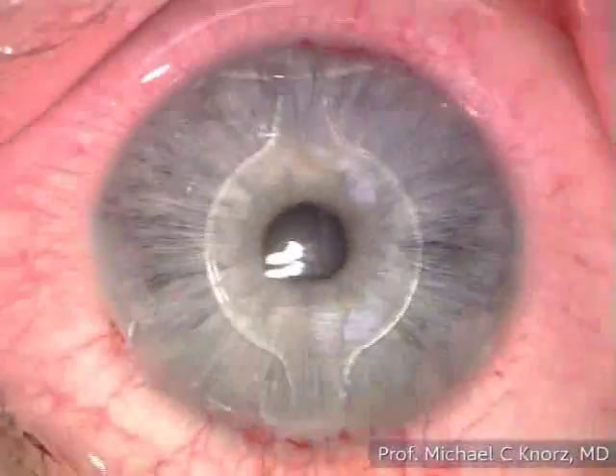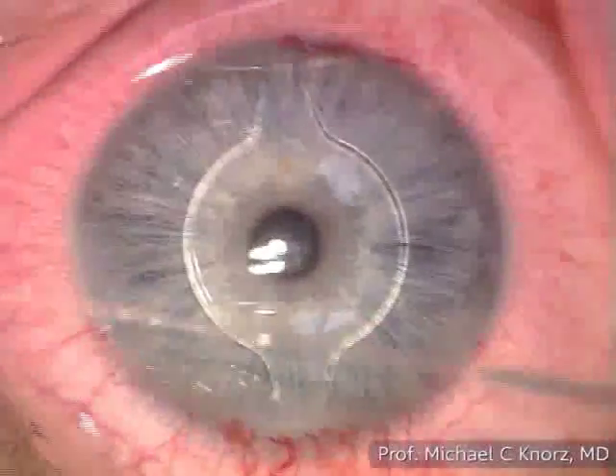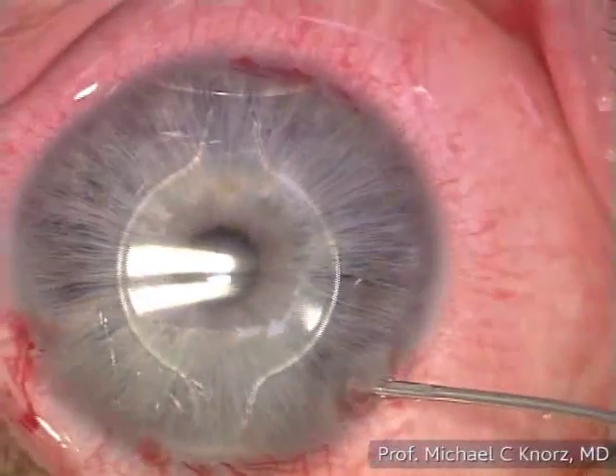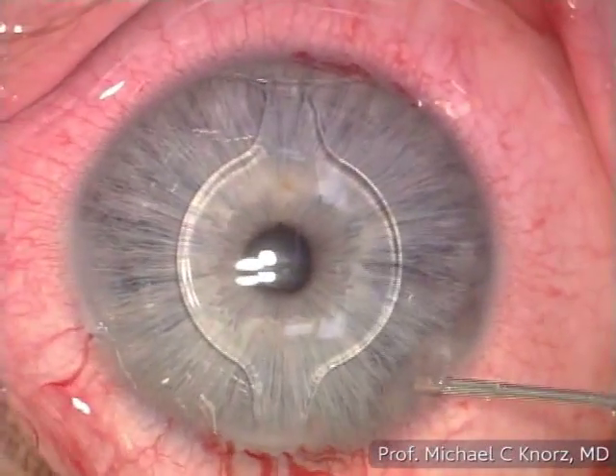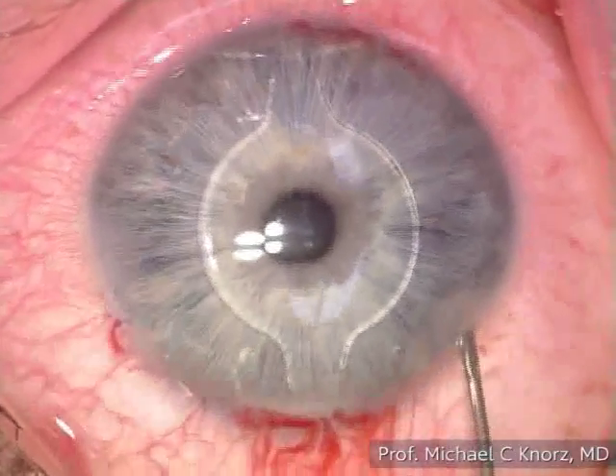Just for added safety — look at the light — excellent, perfect. All the incisions are basically sealed here using BSS to hydrate them.